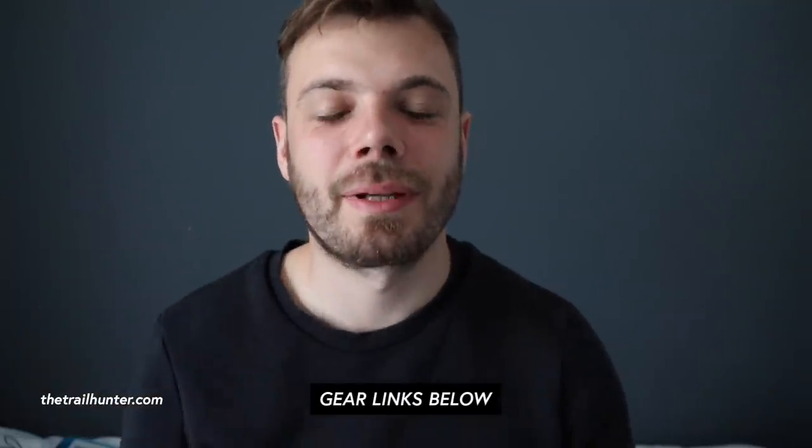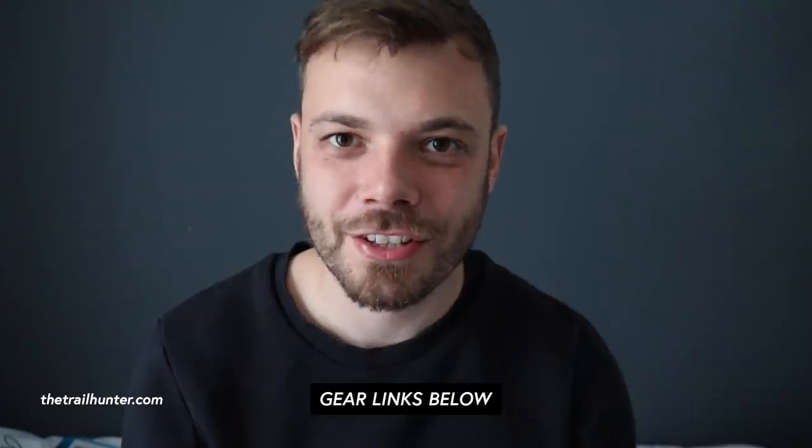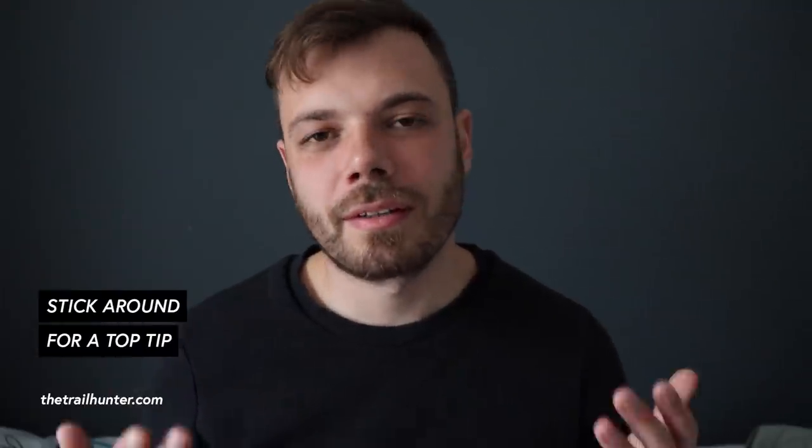Hello long-distance hikers and long-term world travelers. Russ here bringing you the best tips and inspiration for hiking around the world. I've really dialed in my gear over the years, so if you want to check out exactly what I'm using now, check out the links in the description below — by clicking them you'll be supporting my channel. For this video we're going to be talking solely about all the gear that I ditched first, and be sure to stick around to the end where I'll give you a top tip on how to lighten your load.